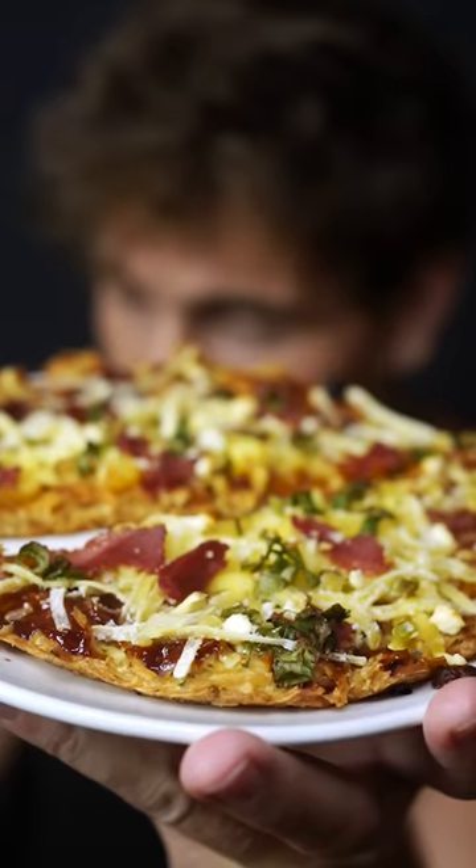I put vegan cheese on it — vegan cheese doesn't really melt. If I had real cheese, I would shit my brains out. We don't want that.